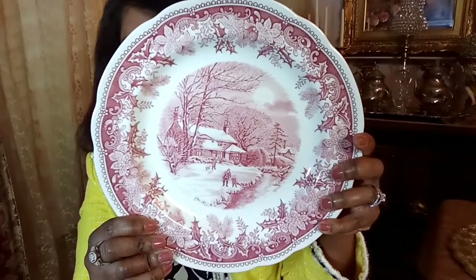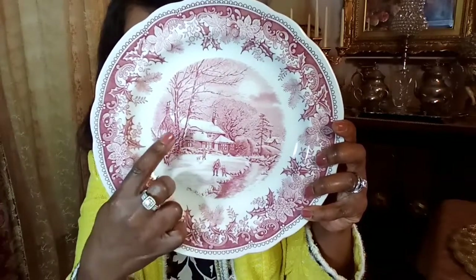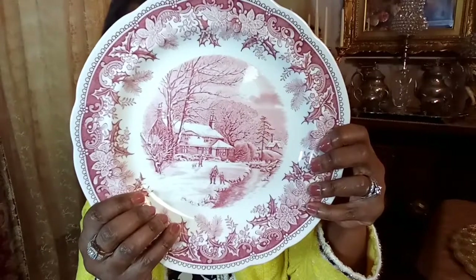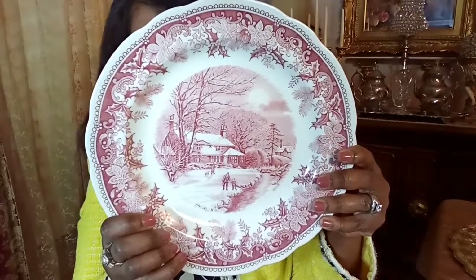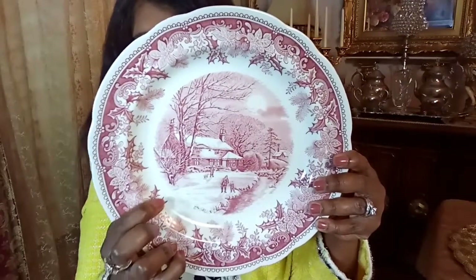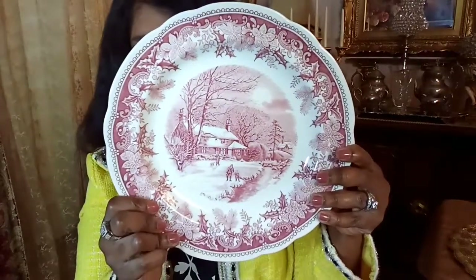It's basically telling a story. As you can see, there is a man and a boy here, and then someone here with a dog. There's a house and there's a house over here, and there's just snow all around. This really reminds me of Christmas and the holiday season. My mom and I have this in the cranberry, and it also comes in blue. I also love the holly all around — it just looks so beautiful and very festive.